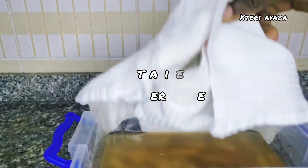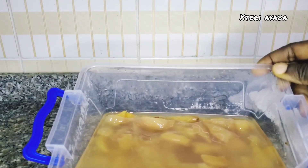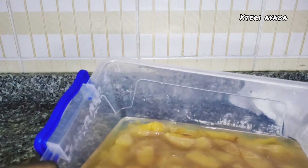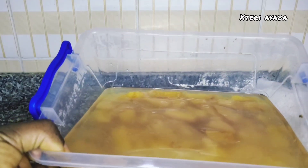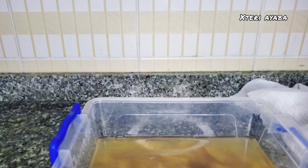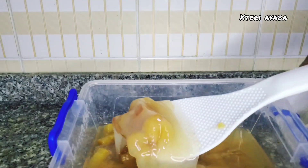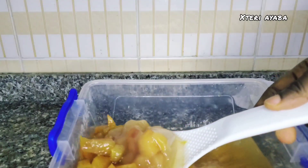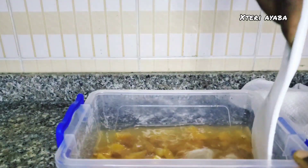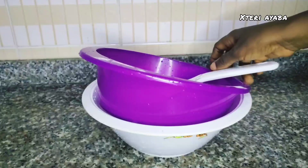Two weeks later — that is six weeks after we started this process — you can see the top of our mixture has some kind of covering; it has fermented a great deal and the aroma coming from it is really strong. Look at it now compared to when it was at four weeks and two weeks — the apples have melted a great deal. We are now going to bring our mixture and get a fine sieve — a sieve with no holes, or you can use a chiffon — to sieve our mixture.